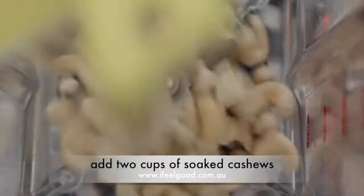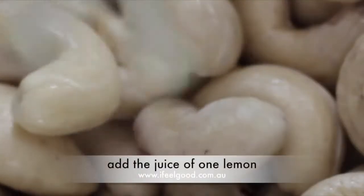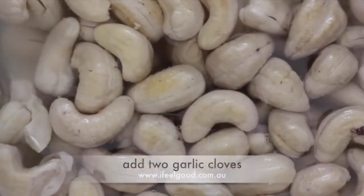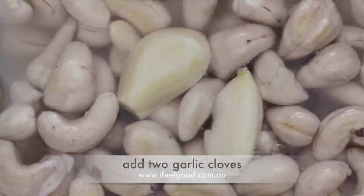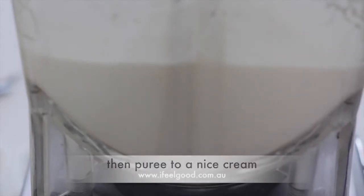Prepare the ingredients. For the cashew cream, add 2 cups of soaked cashews, the juice of 1 lemon, 2 cups of water, and 2 garlic cloves. Then puree to a nice cream.